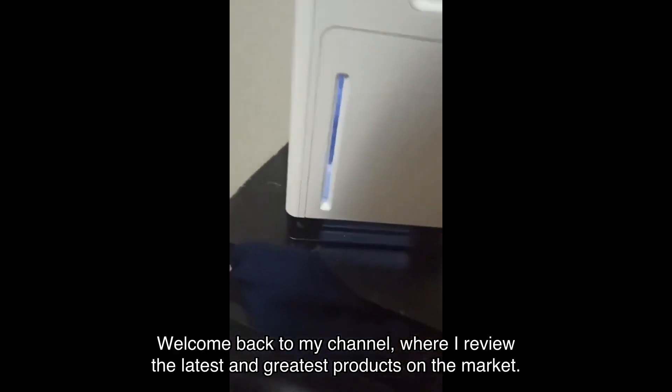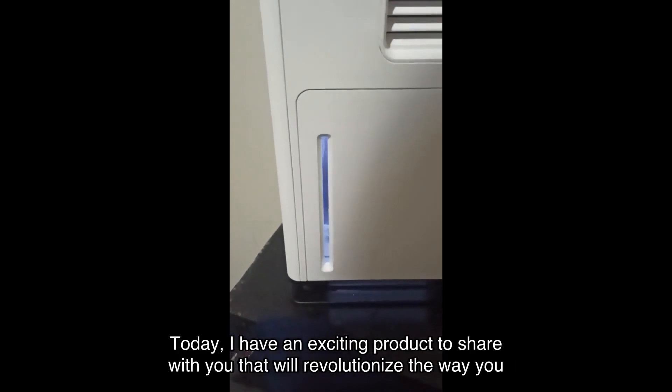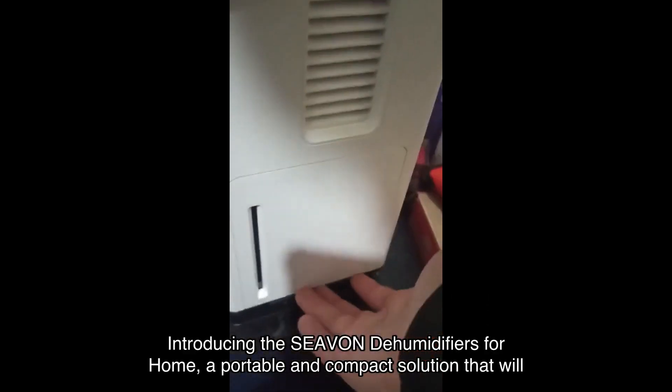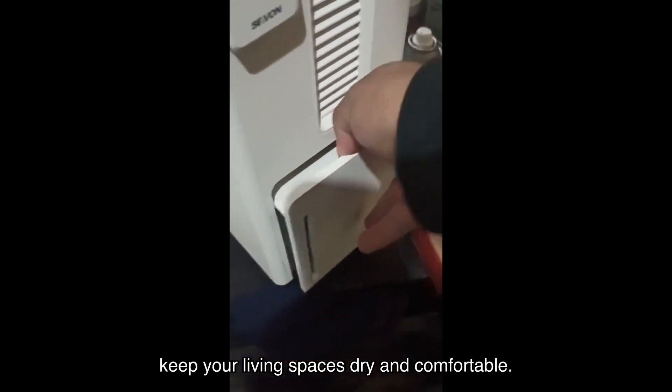Welcome back to my channel where I review the latest and greatest products on the market. Today I have an exciting product to share with you that will revolutionize the way you control moisture in your home. Introducing the Seavon dehumidifiers for home — a portable and compact solution that will keep your living spaces dry and comfortable.